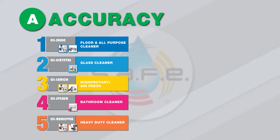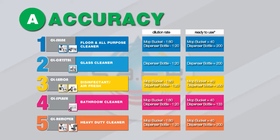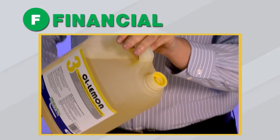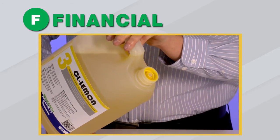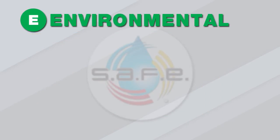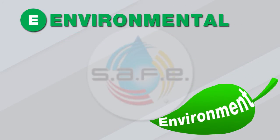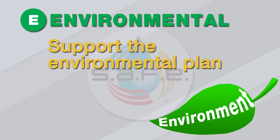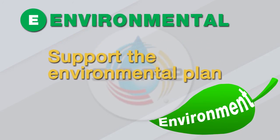Accuracy: the PDU provides pre-set dilution rates ensuring consistent cleaning results and avoiding detergent overuse and waste. Financial: no more leaks, spills or improper dispensing will better control your chemical use and therefore reduce your expenditure. Environmental: through reduced waste and the use of concentrated products, the system will support your environmental sustainability plans.